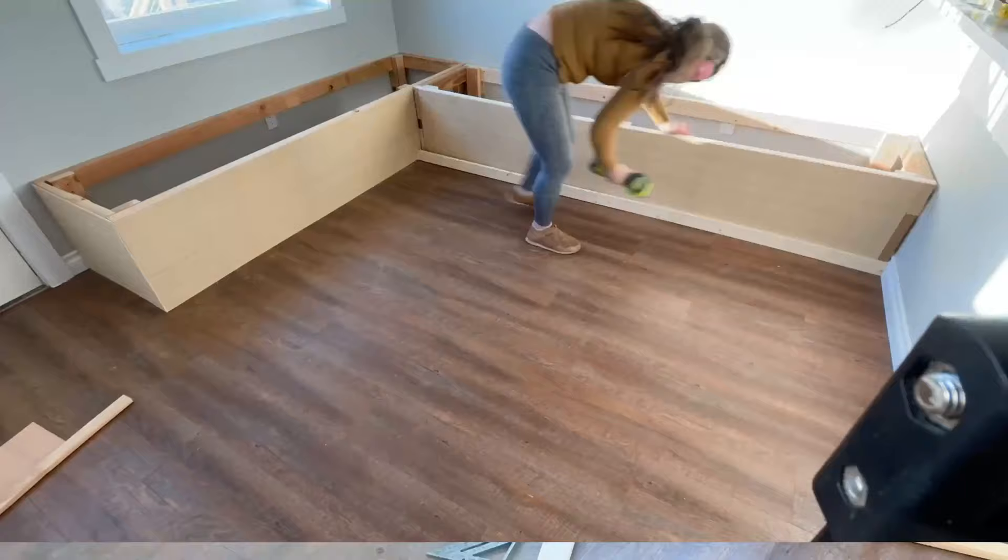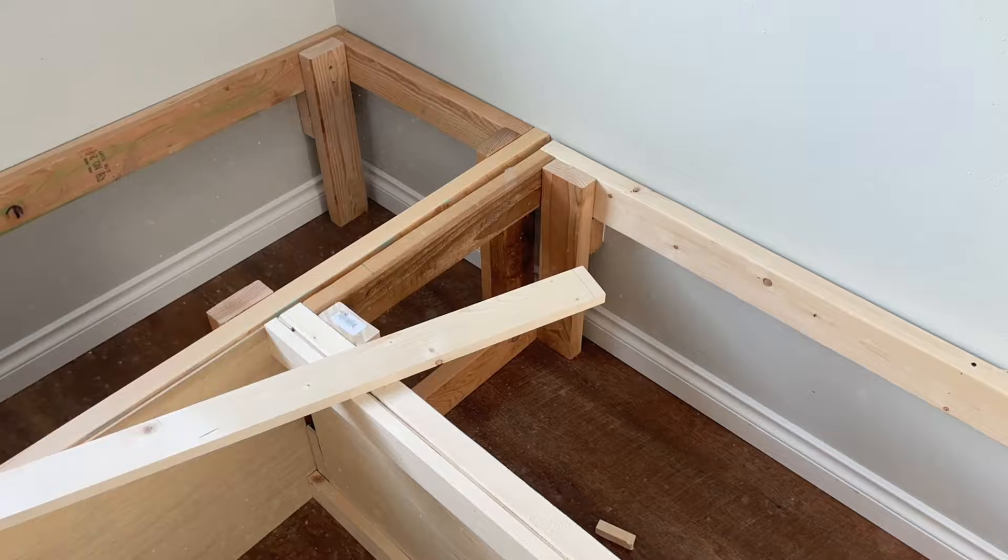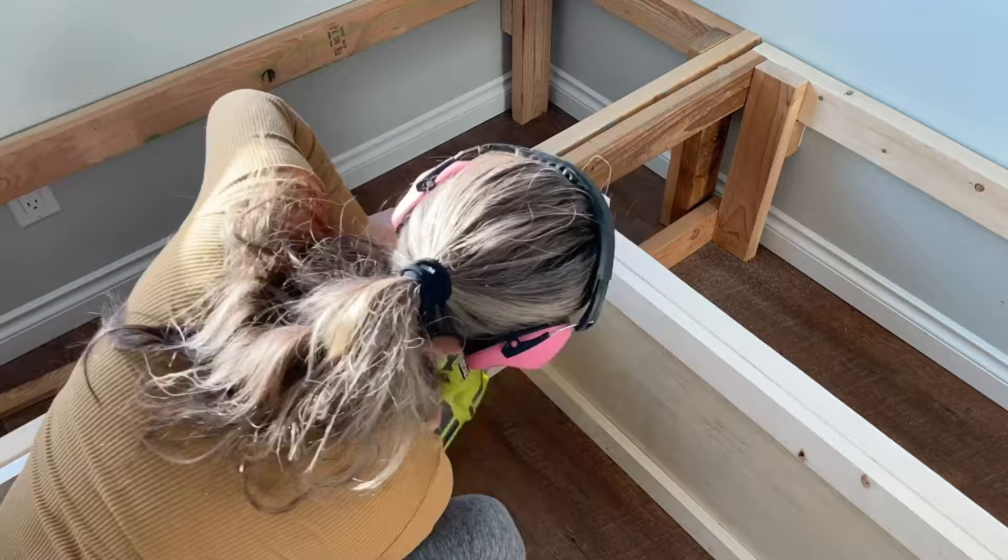For trim I used 1x3s, measured and cut to fit. I'm working around the baseboard, so I measured each piece and took it all the way to the wall. Then I worked on the inside and outside corners where the trim meets the wall, scribing around the baseboard so I don't have to remove it.